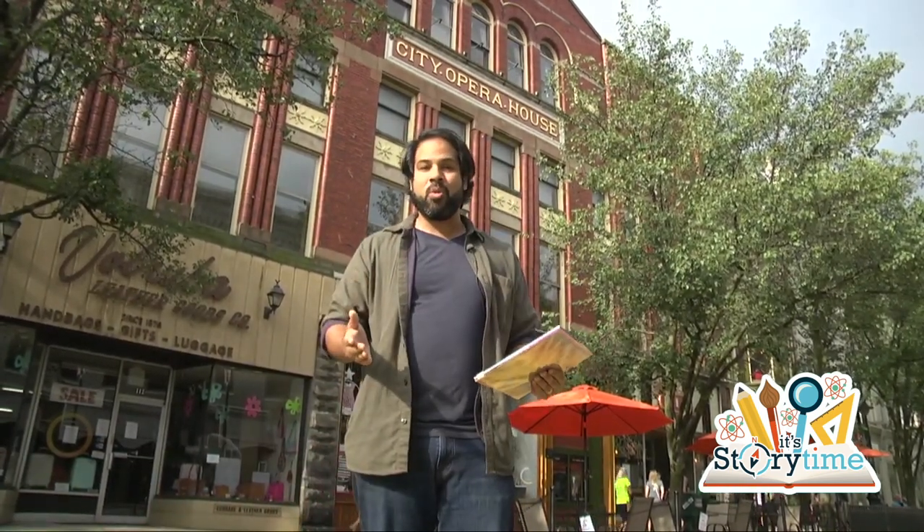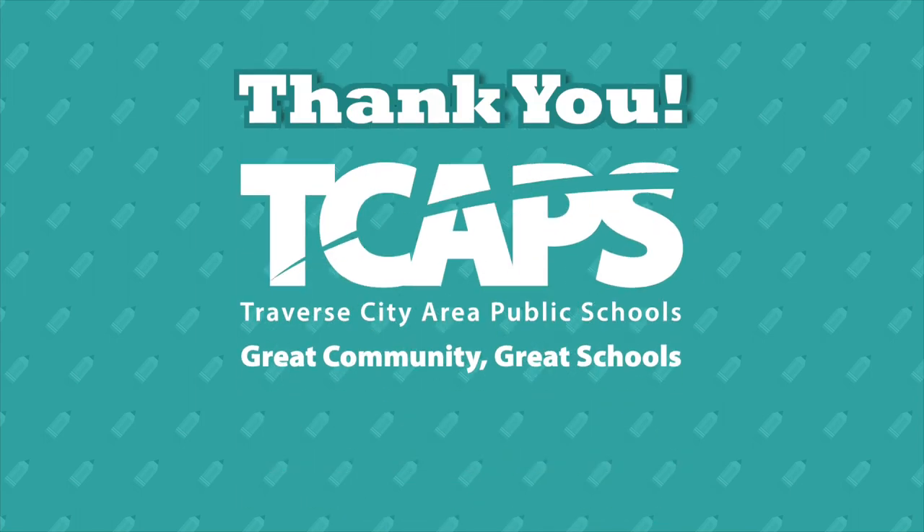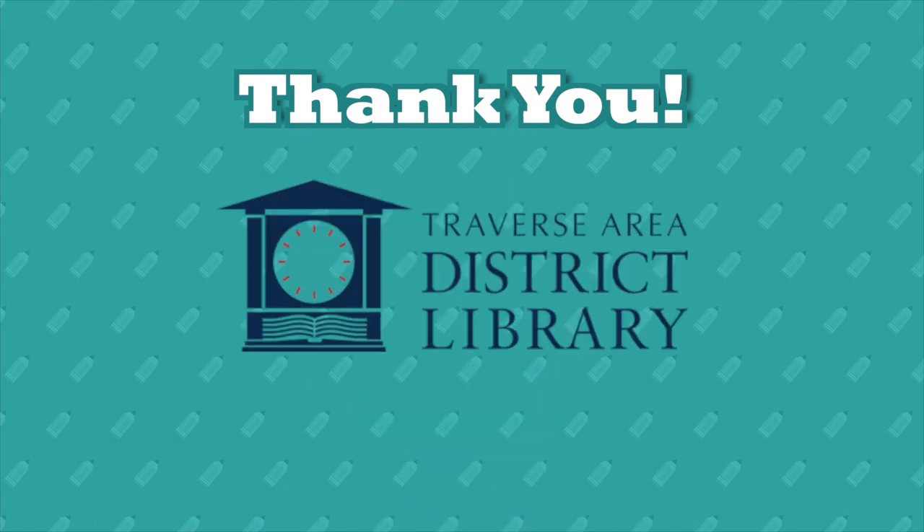As we all know, when you have friends who help you out, it's important to thank them, and we want to thank some of our friends who've made this show possible. Traverse City Area Public Schools, thank you. Newton's Road, thank you, as well as Tattle, thank you.